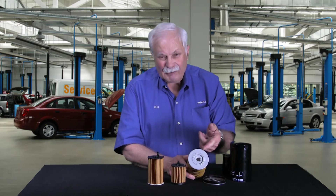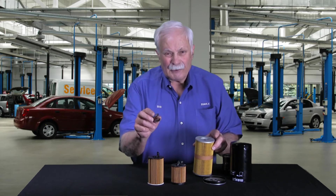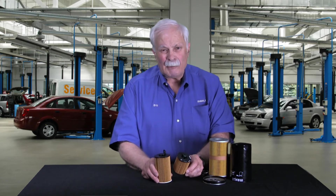Notice on our conventional filter, the steel on the end caps, there's a steel spring that was in here — metal parts inside of this filter. These eco filters contain no metal parts whatsoever.